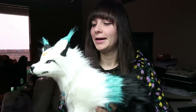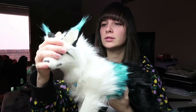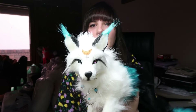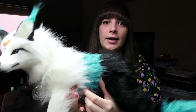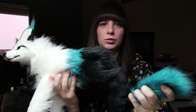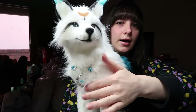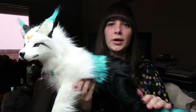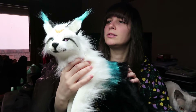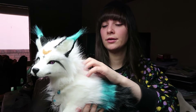Hi guys, welcome back to my channel. Today's video is about how I made this fox doll — she's actually quite large. She was a commission based on one of my previous dolls, with some variances: blue tips, a different shade of blue, a blue tail tip, a symbol on the head, two different colored eyes, and a little necklace. I'm going to go through how I made her, so keep watching.